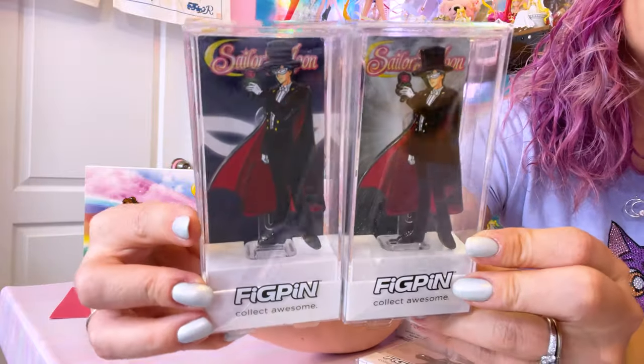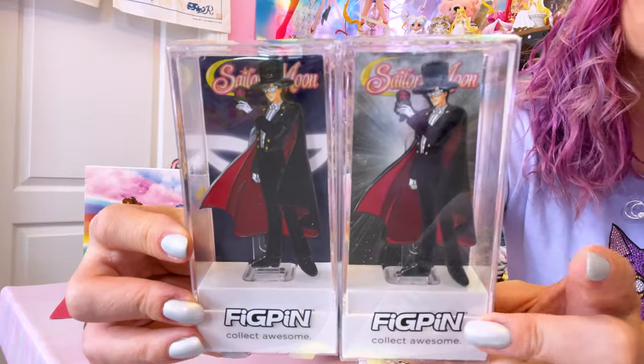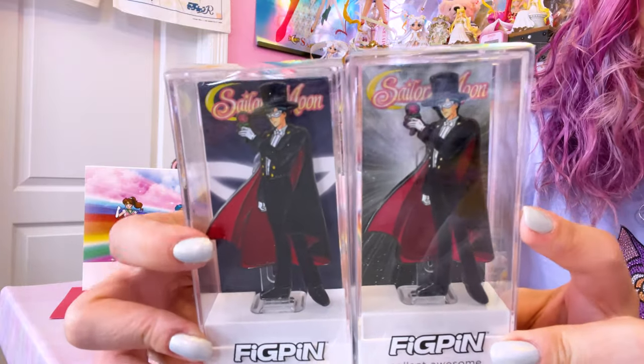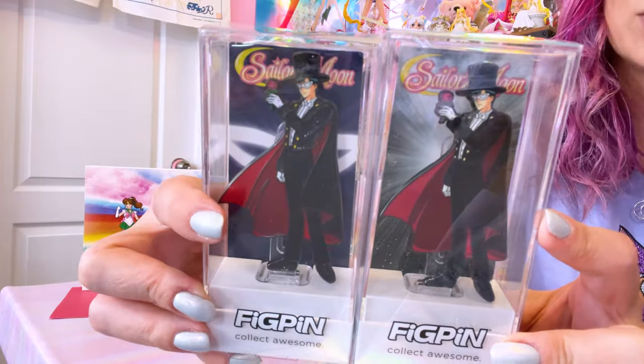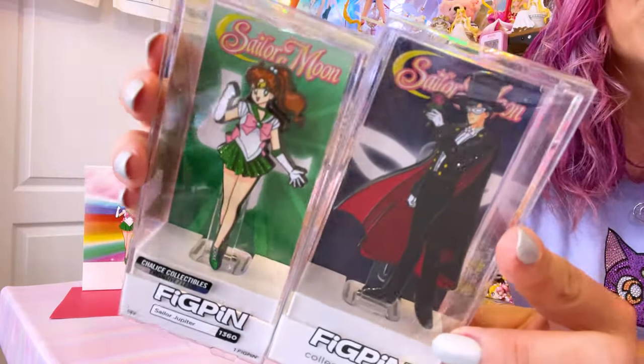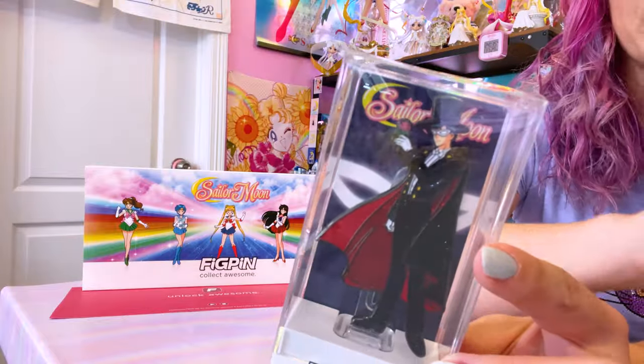Moving on from the Inner Sailor Guardian pins, we also got a couple of Tuxedo Mask. These two Tuxedo Mask pins are 1302 and 1423, and both feature him with the same pose. One is a non-glitter variant — the more common version — and then we have the glitter variant, which is the less common version and was also an event exclusive. This glitter variant has a pretty similar background to the ones in the glitter variants for the Inner Sailor Guardians. It was a New York Comic-Con event exclusive and was one of 1,000.